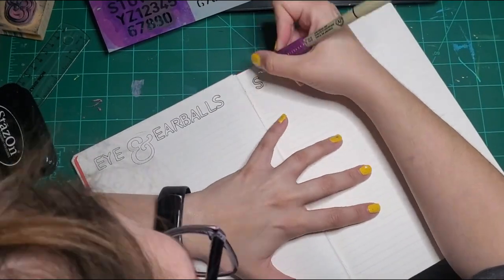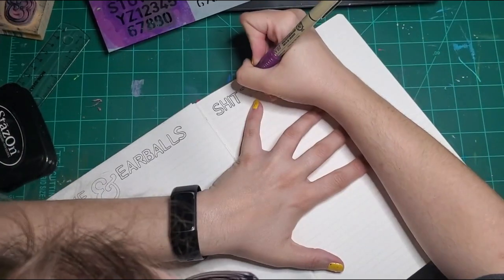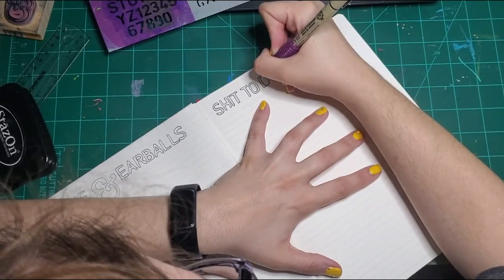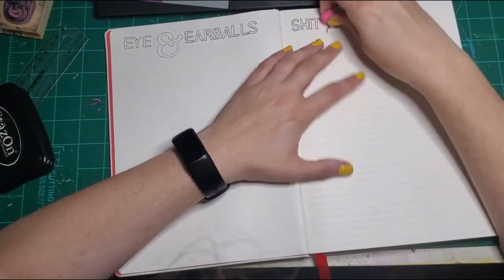Oops, still got to outline the other page. I don't have very good line work — I'm very unsteady with my hands, so they're all a little wonky, but that's okay. It's just a journal, it's not that deep. There's my little eraser nub again.